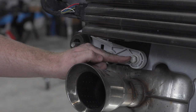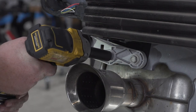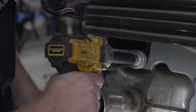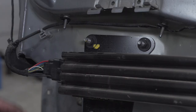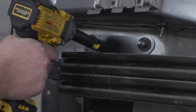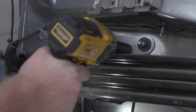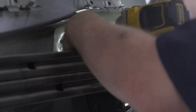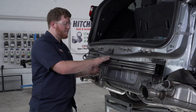Now that our exhaust is supported, we're going to remove the two bolts on the bottom of our bumper beam on the driver side using a 15mm socket, and then repeat on the passenger side. Next, we're going to remove the two nuts on our driver side of the bumper beam, also using a 15mm socket, and then take them off on the passenger side as well. Now we're going to pull off our bumper beam — this will not be reinstalled.